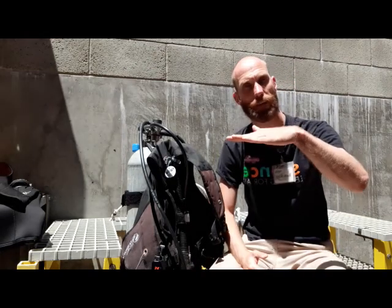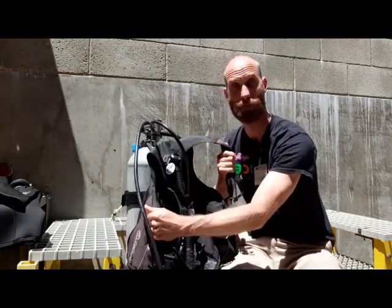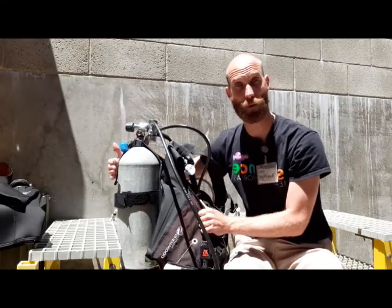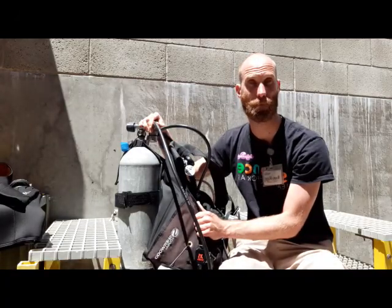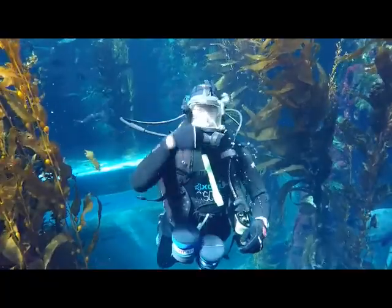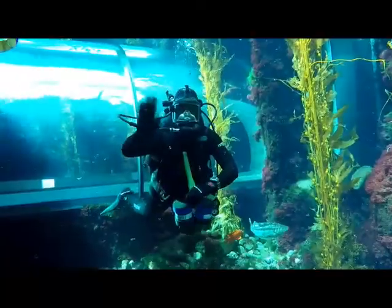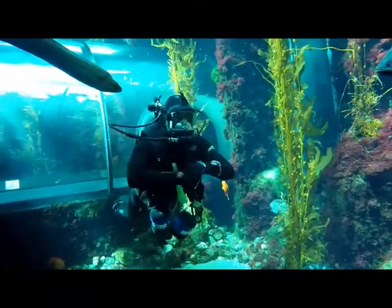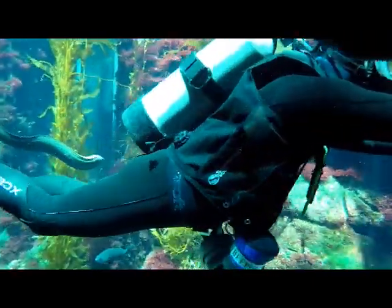Now we know how a scuba diver can breathe underwater, but how are they able to hover effortlessly just like our fish? To explain, let's take a look at a scuba diver's second piece of equipment: the Buoyancy Compensating Device, or BCD for short. Not only does it hold the scuba tank in place to the diver, but it also has a much more important role to play. Just like a fish's swim bladder, a scuba diver can add or subtract small amounts of air into their BCD to help regulate their position in the water. When a diver is neither floating nor sinking, but rather hovering effortlessly, they have achieved neutral buoyancy.